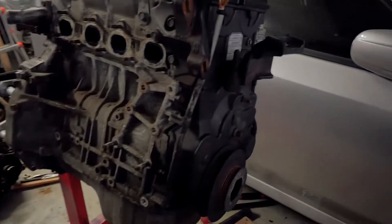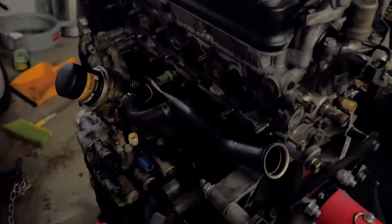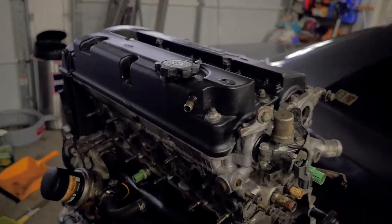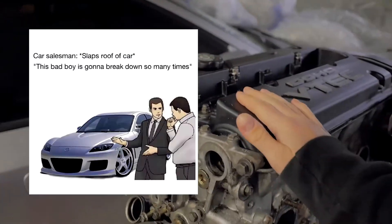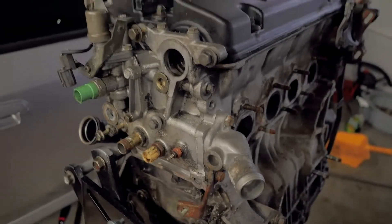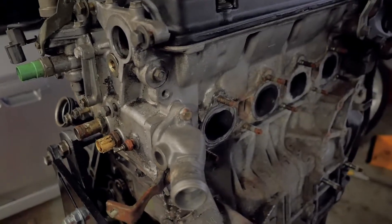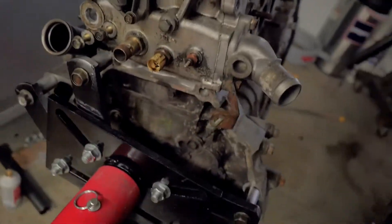The engine is on the stand finally, transmission is all off, and I'm about to start tearing into the head. Obviously first the valve cover has to come off, and I'm going to document where every single bolt goes so that neither of us gets confused.